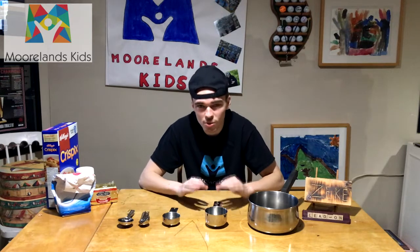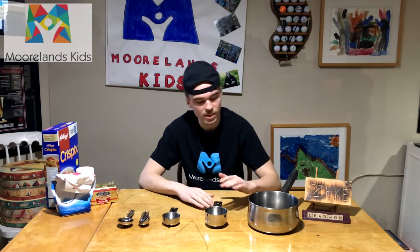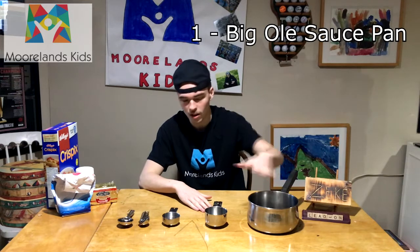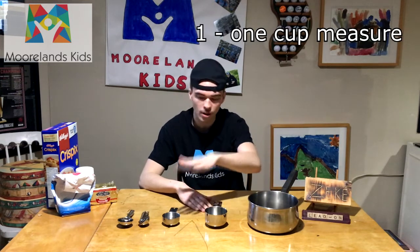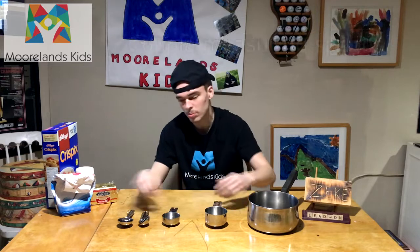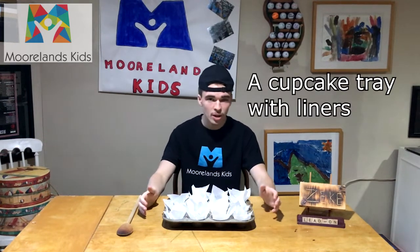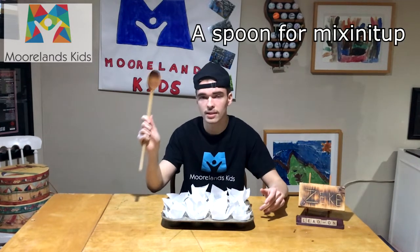First thing we've got to do is make sure we have all the equipment in place that we're going to need during this activity. We've got a big saucepan to do some melting in later on, our one cup measure, our one third cup measure, and a couple of measuring spoons. You're also going to need a cupcake tray as well as cupcake liners. We didn't have cupcake liners so we improvised and cut out some squares of parchment paper to use as cupcake liners. You're also going to need a spoon for mixing in the saucepan.